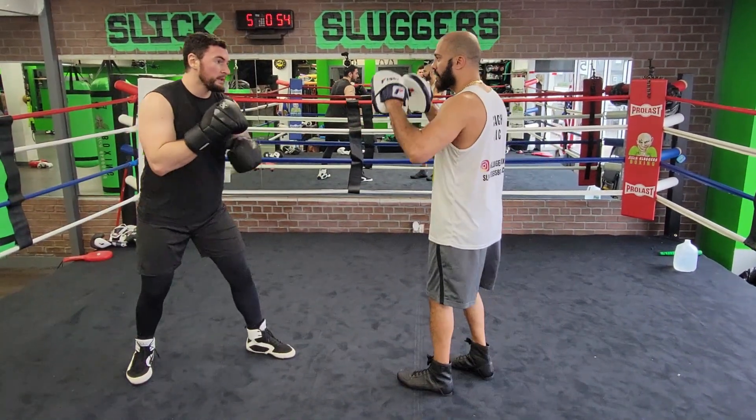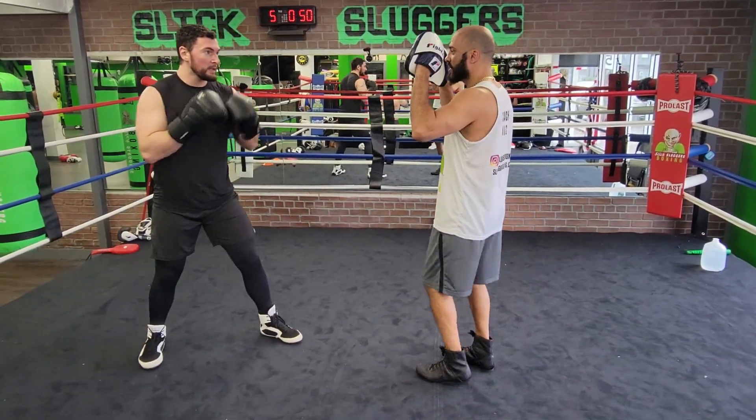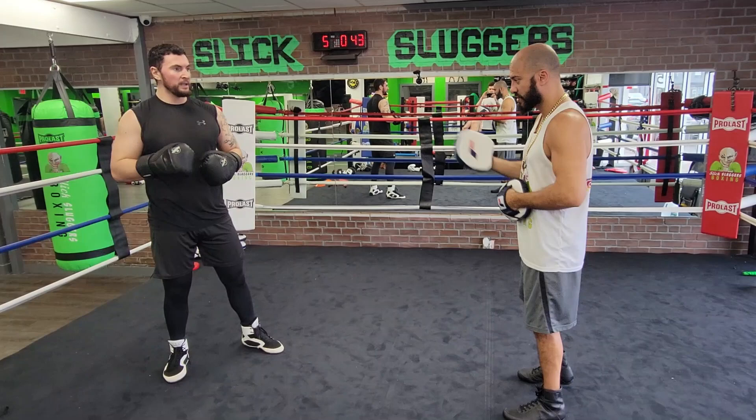Double jab, cross, step back. Next piece is four punches. Double jab, cross, step back, four punches. Now after that, I'm going to swing the right hook.